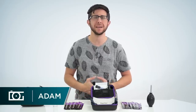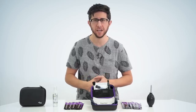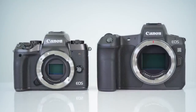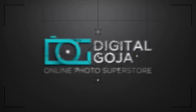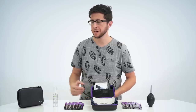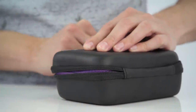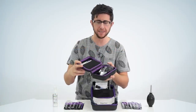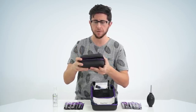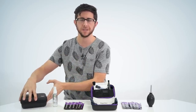Hey everyone, Adam here and let me tell you about the Altura Photo Professional Camera and Sensor Cleaning Kit for your full frame or APS-C size interchangeable lens camera. What's great about this kit is it comes with a hard shell zippered case. This allows you to store all the necessary tools to keep your camera and lens in tip top shape all in one place so you can carry it wherever you go.